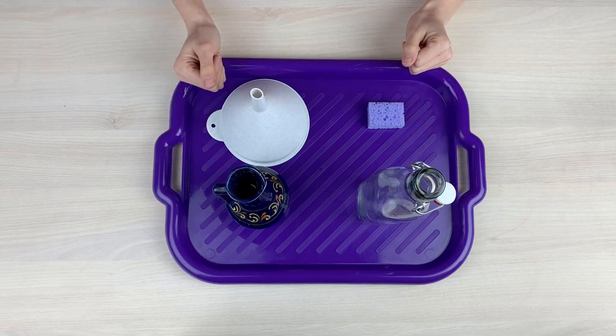I have finished this activity with the jug. But you are welcome to repeat it as many times as you like.